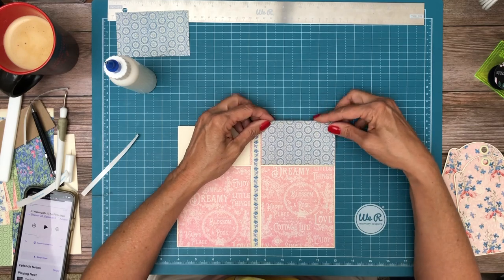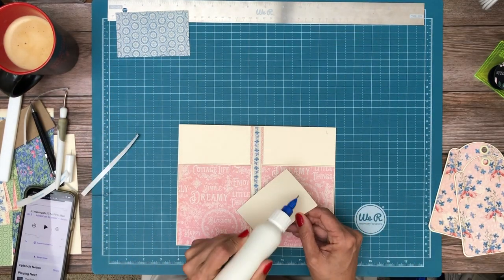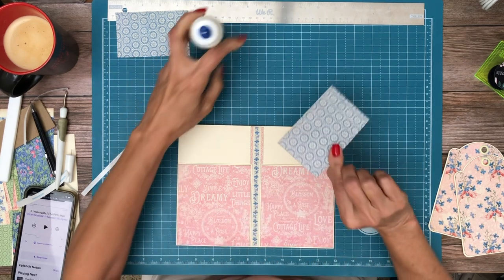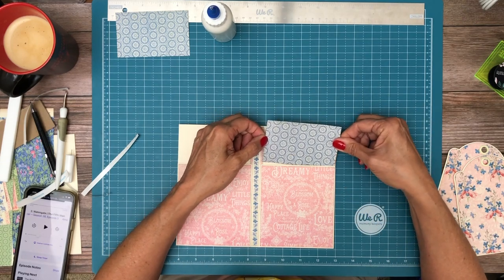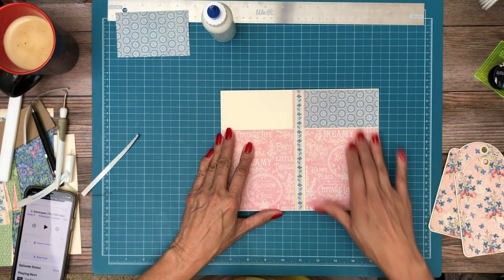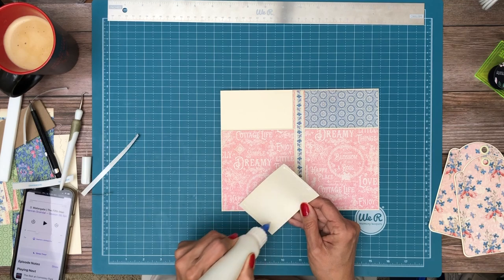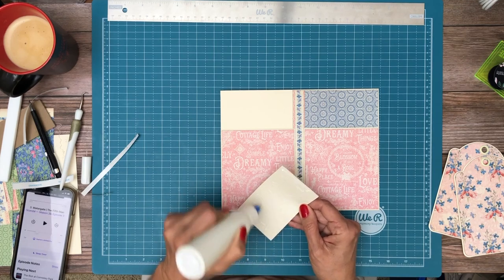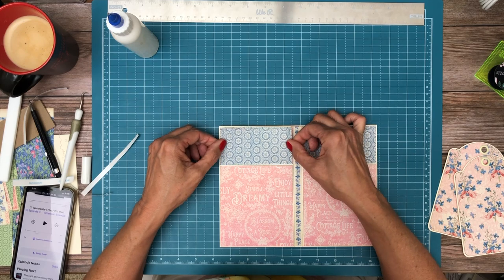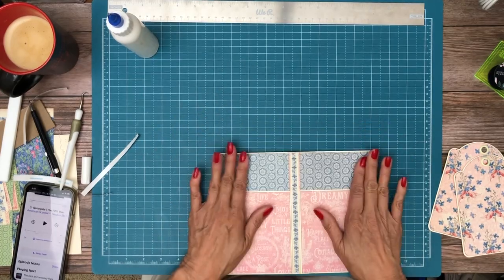And then we are going to line our pockets with the blue. There we go — isn't that pretty?